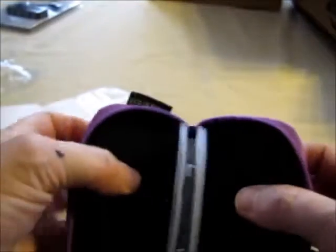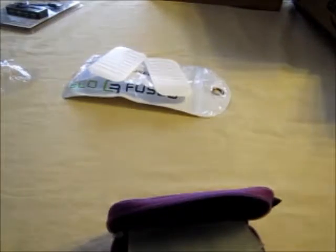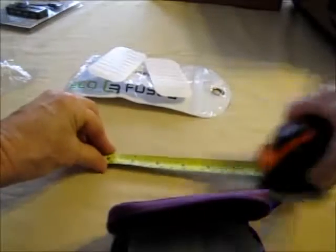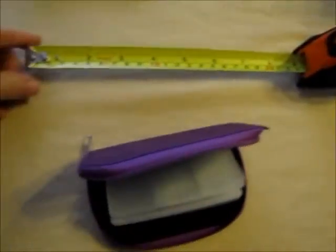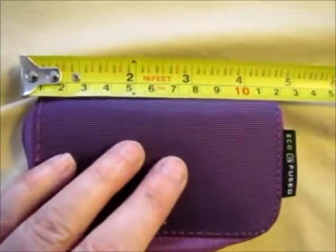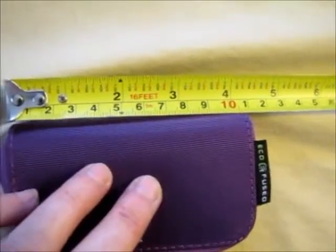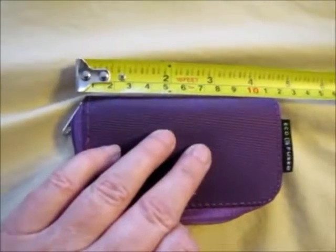It's stiff, it's cheapy, but it's hard-backed. It's very tiny — smaller than I thought it was going to be. It's about four inches, just over. It's a kiss over four — eh, it's under four and a half inches.